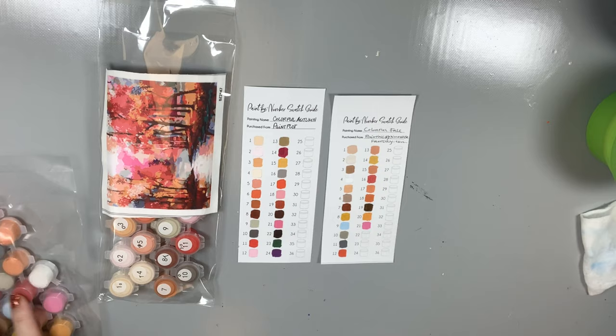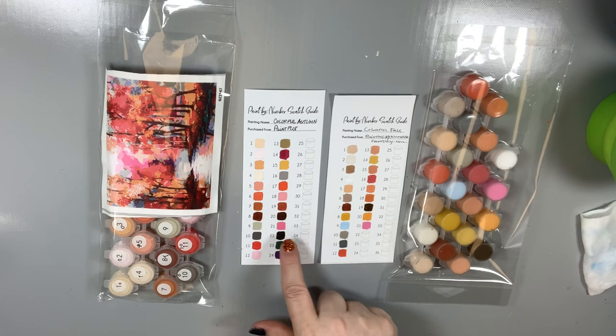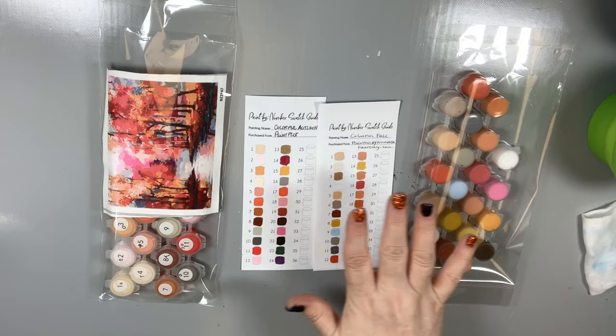This one only has one pink. The problem with that is it's a beautiful pink and it's got great coverage. I can use this pink on this palette — I can switch those out if I need to. I can use this brown instead of that brown. So I'm going to mix the two palettes together, but I'm going to customize it in a way that will make it work for me.